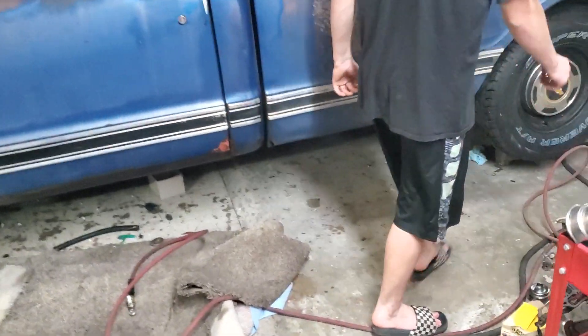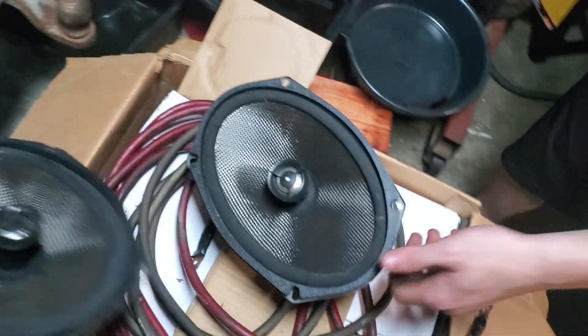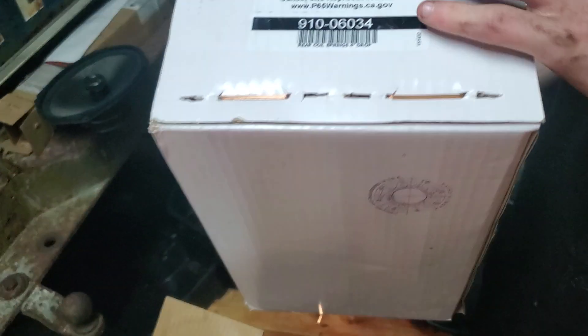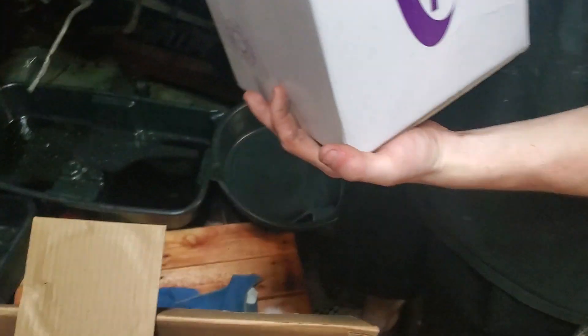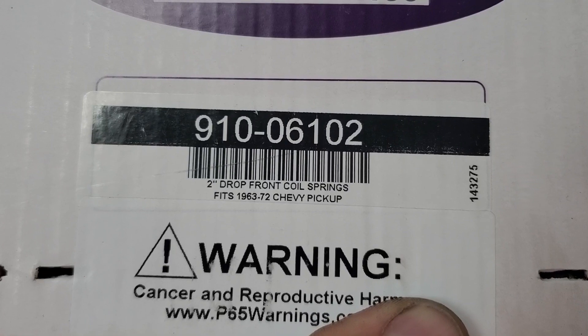Where's the box at? Did I keep the boxes? I think we see the boxes out here. There's a part number - flip the lid, it's on the back. There's a part number: 9, 1, 0, 0, 6, 3, 4. They're two inch. Two inch drop? Yep. Two inch drop front coil spring.